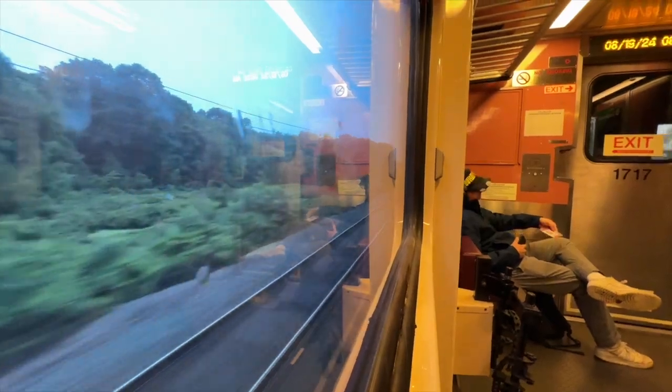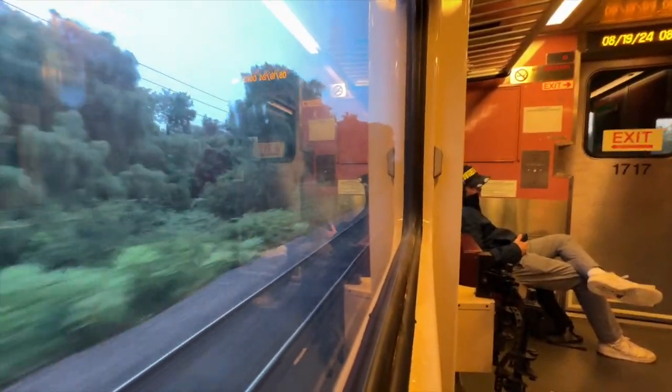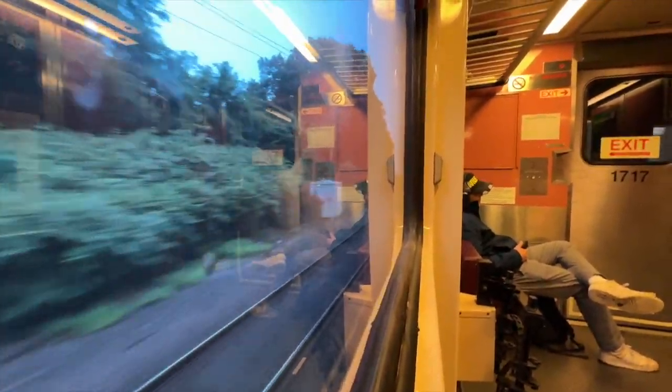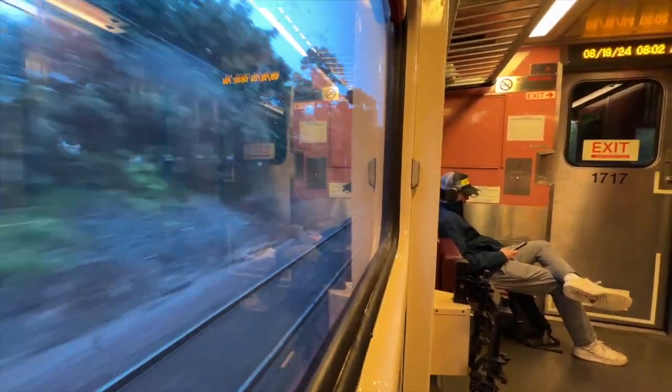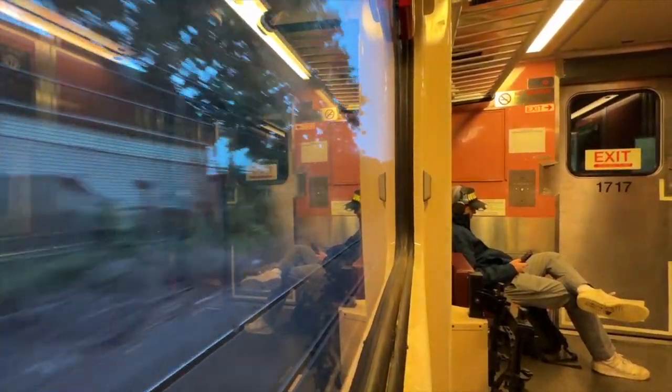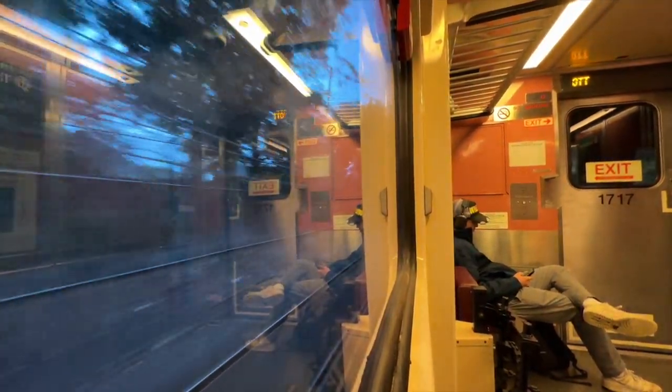Moving down the line to Swampscott, let's observe this operation in real time. Riding on the inbound, we hit the max speed of 70 miles per hour just before arriving at Swampscott station. Soon after, the first brakes are applied. Continually, the brakes are applied more and more until the train is arriving at the station at a much slower speed.